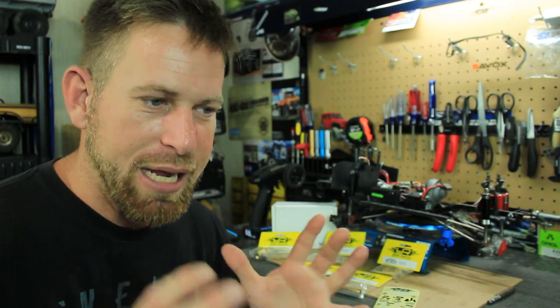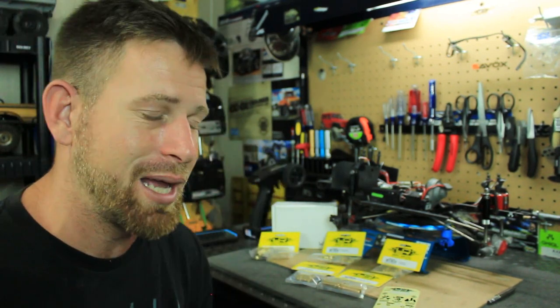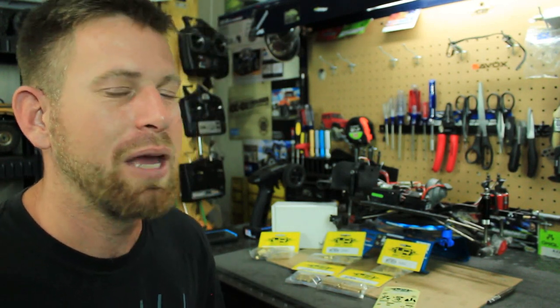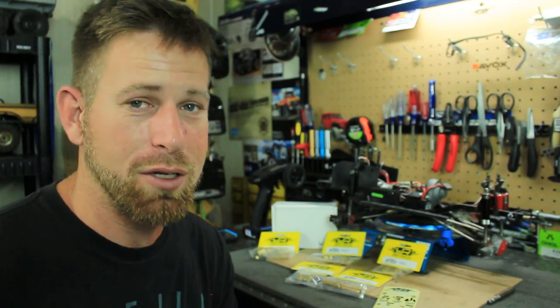I've always been about appearance. For years with my SCX-10 I've always tried to scale it out, making it a little like the real deal, putting scale body shells on. I did a few little modifications like wheels, tires, shocks, and some electronics, but as far as performance I've never done that.